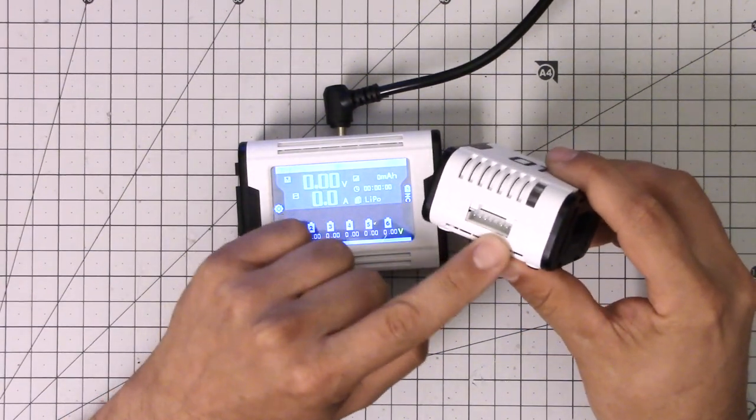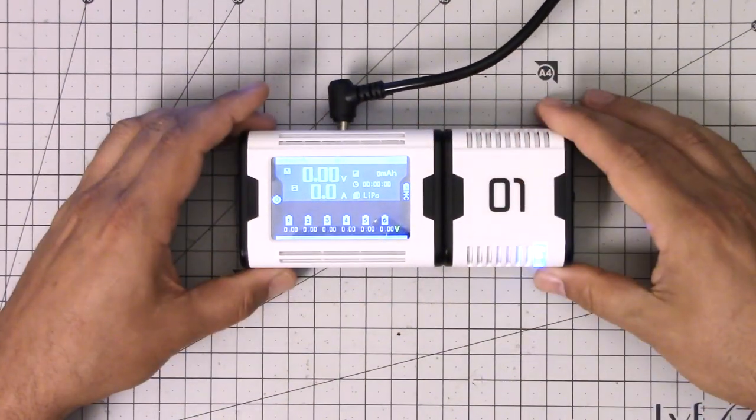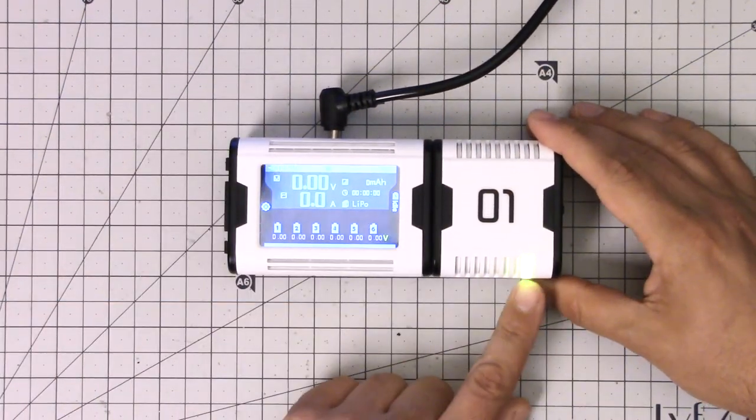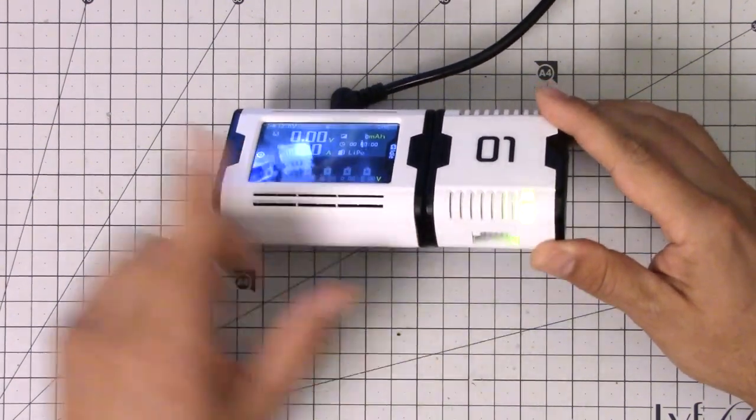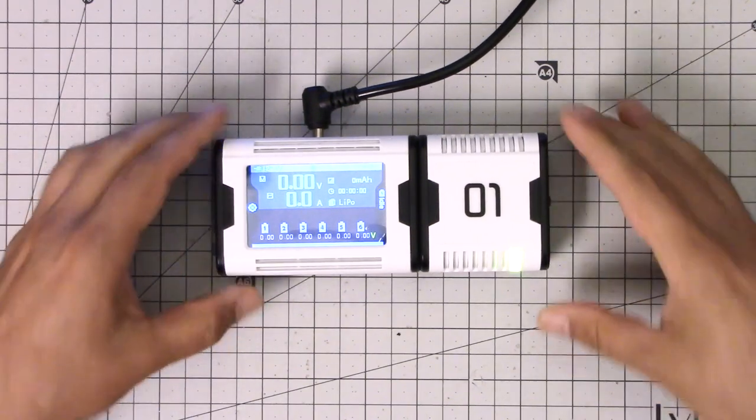This is a unit — you can see it's got a balance connector here. It charges 2 to 6S LiPo batteries. I'm going to just plug it in here, and the LED will turn green. It's a little hard to tell on my screen whether it's the color, but take my word for it — it's green. And then you're good to go.